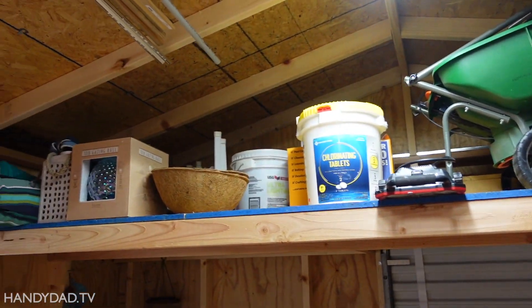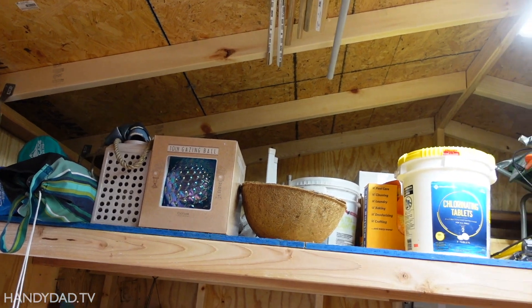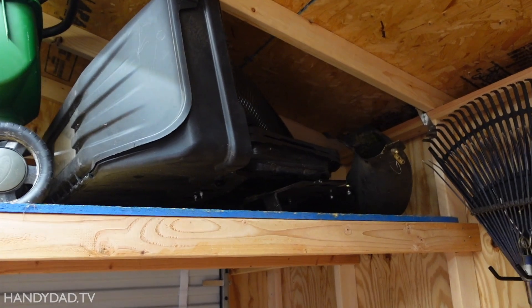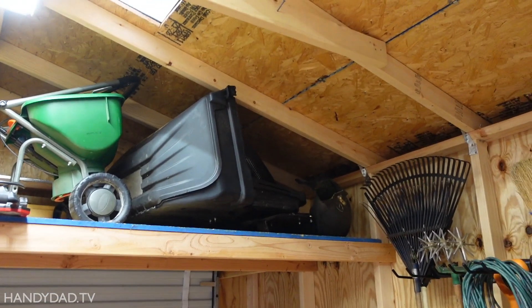This loft is more of the seasonal kind of stuff. There's some pool stuff up in here, some chemicals, chlorine, etc. The spreaders are up there, and we also have the bagger for the lawn tractor — just put it up, get it out of the way.